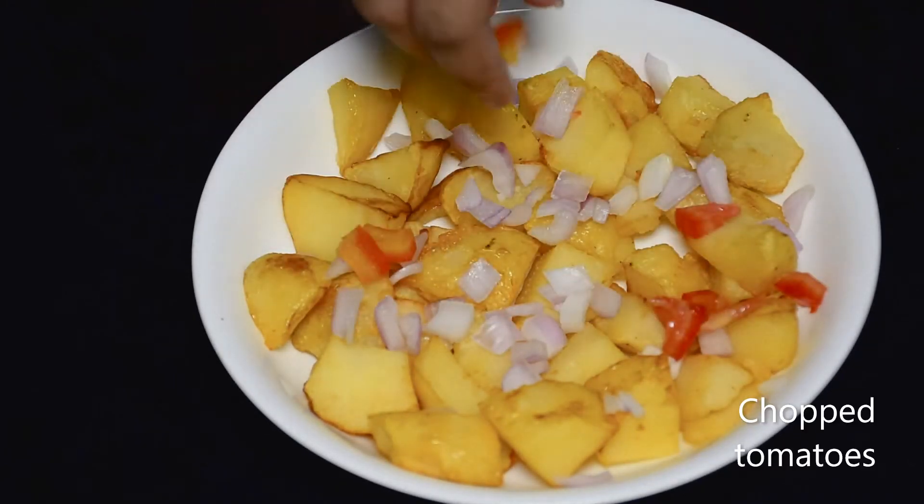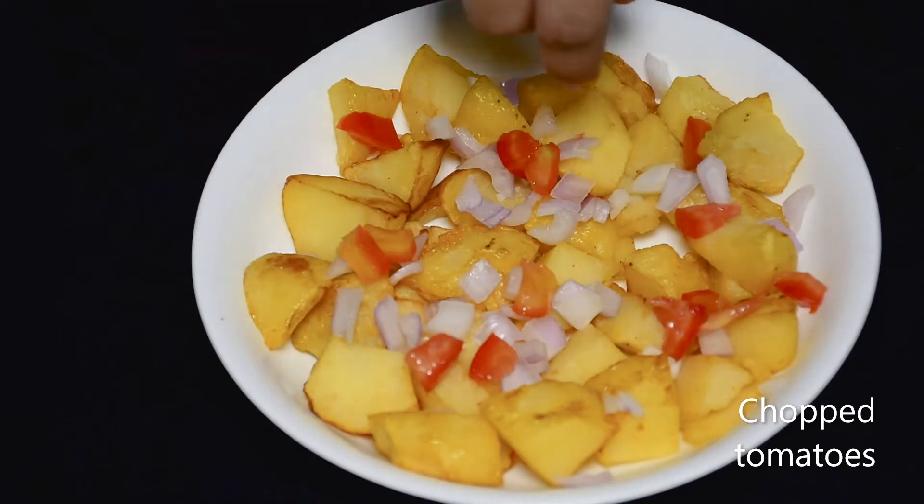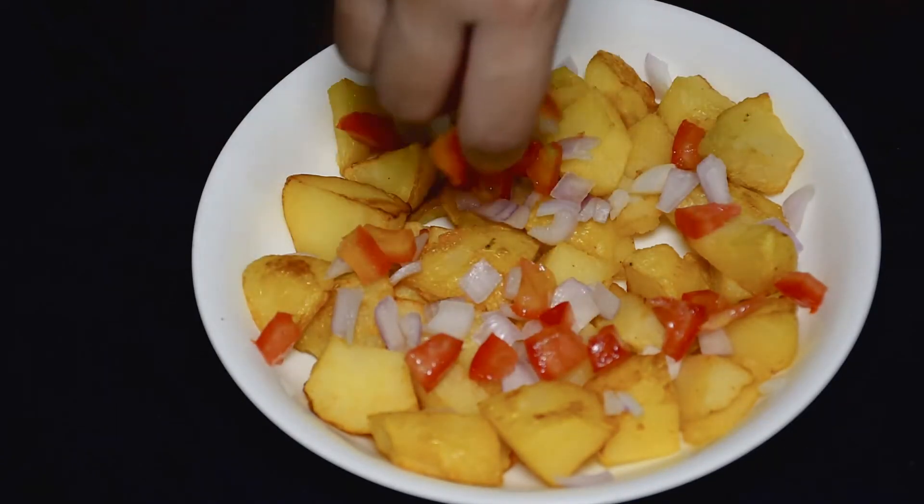Now we will add chopped tomatoes and some onions. We will also add more of them later.